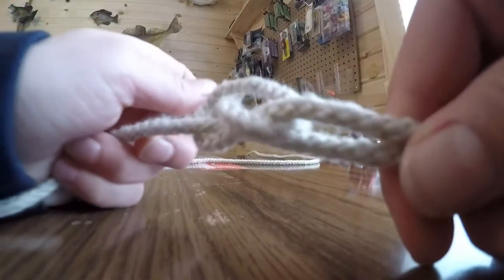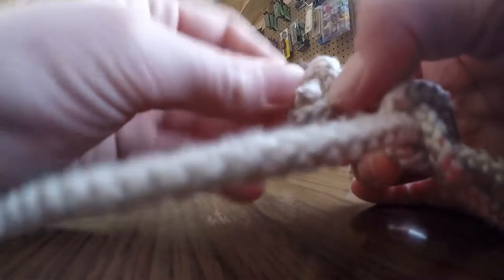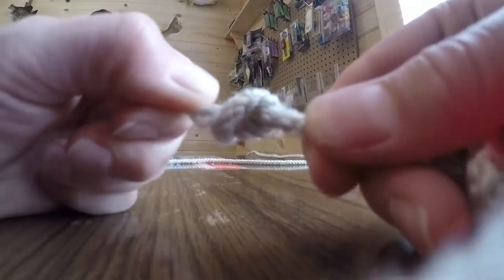And you can cinch that down, like that. Then you just make a basic knot — you put it through that. So you have a basic knot up top there.